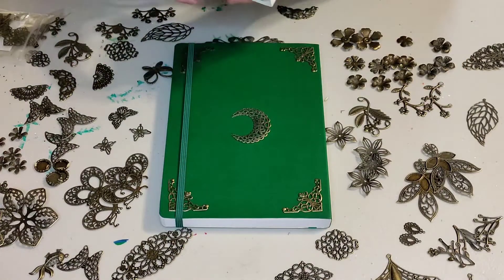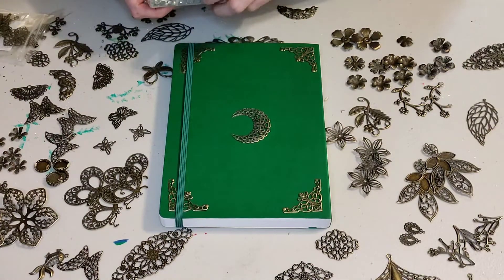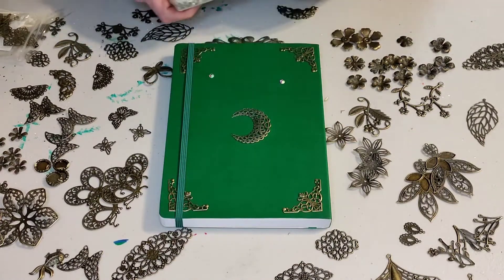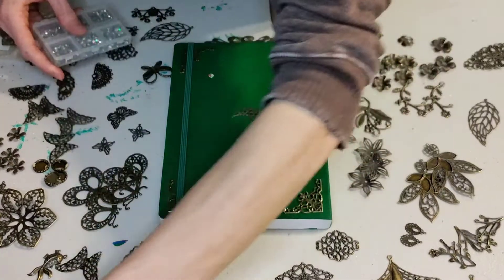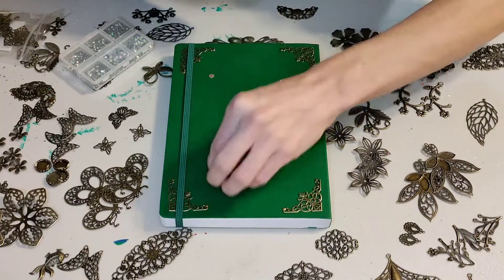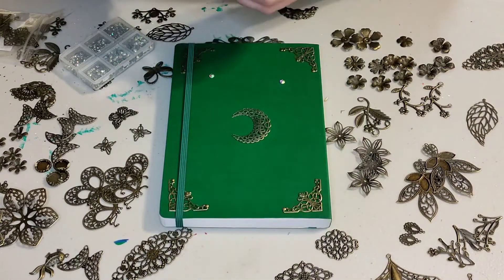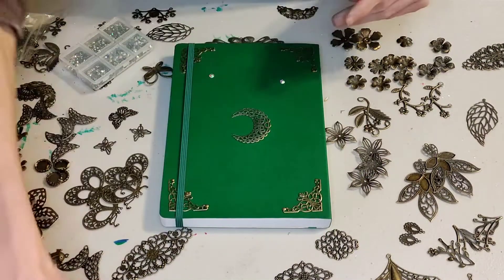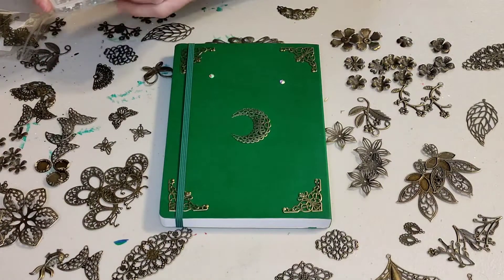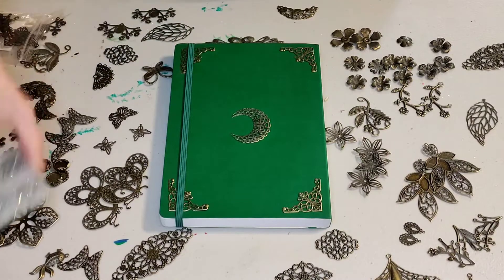So if you hadn't already figured it out from the title of the video or the thumbnail, I went with the moon. So I'm just putting some different rhinestones on here right now. I have a whole bunch of different colors, so I just wanted to see which ones were going to look the best. The first ones are like an iridescent multicolor, and then there are yellow ones — which I decided to go with the yellow ones. So I'm just putting the rest of them away.